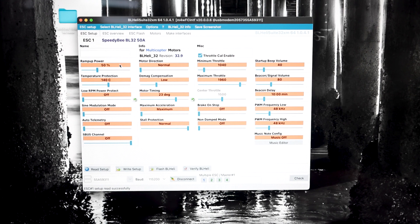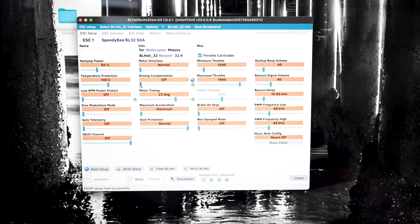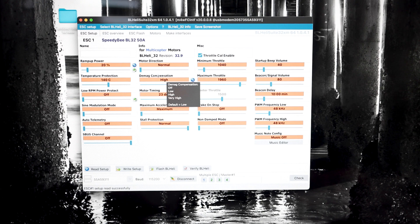This is pretty much what you'll see for stock settings. For the desync, there are two things we want to look at. First is D-mag compensation, right here — it's set to Low. We're going to bump it up one notch. You've got options: Off, Low, High, Very High. You should never be at Off, not ever. In this case it was at Low, so we're going to go to High. The second thing that often gets overlooked is Ramp Up Power. Stock settings are at 50% — you do not need to be at 50%. For larger quads, you really need to bring it down somewhere between 15 and 35%. We're going to set this one at 20%.